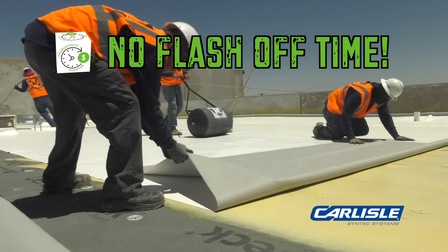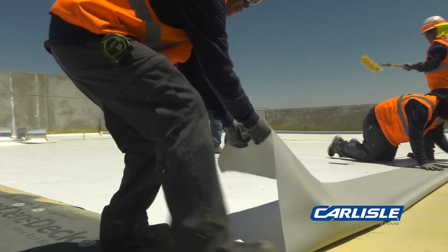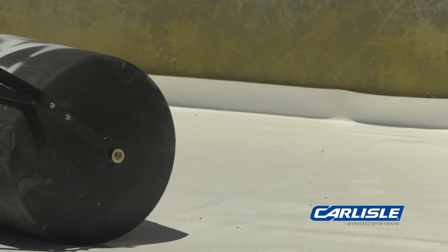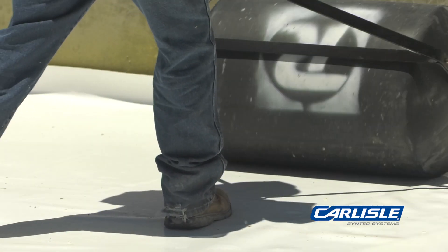There is no flash-off time. The membrane is rolled into the wet adhesive directly after application to the substrate, drastically reducing installation time when compared to traditional bonding adhesives.